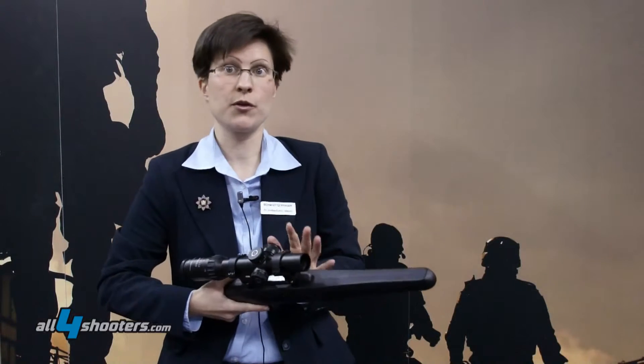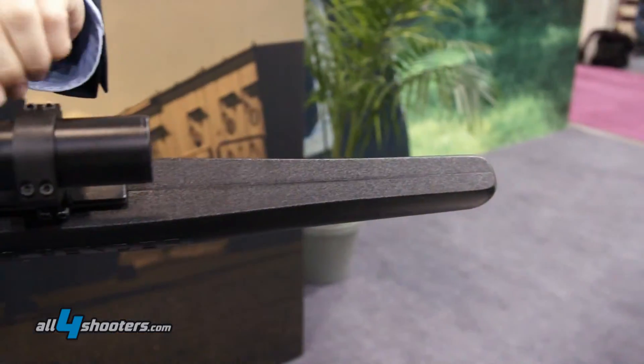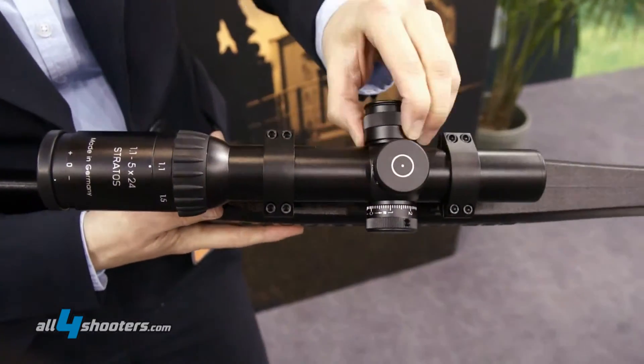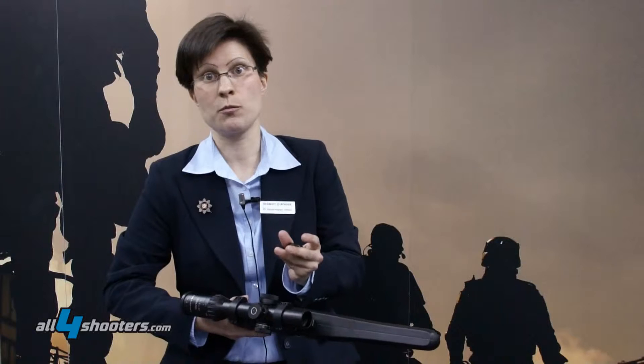The main feature about the new scopes is that we have a completely new illumination technology which is actually unique in the world. You can remove the whole knob — all electronic devices are in this knob — and this knob is designed to be completely programmable. It comes in a standard configuration and can be connected to a computer to configure whatever you want.